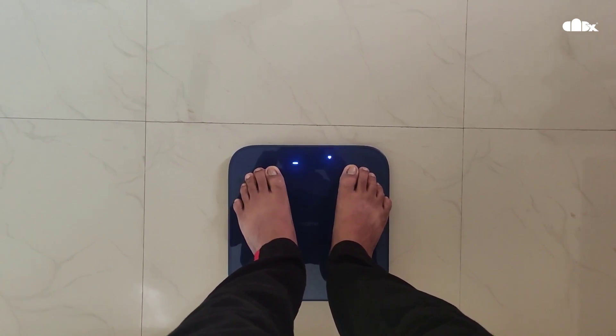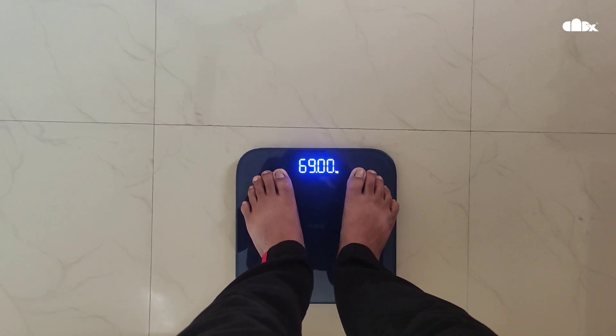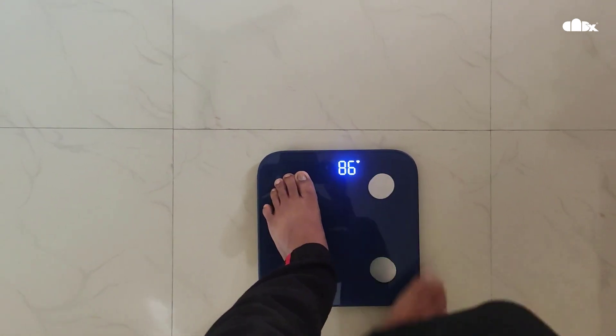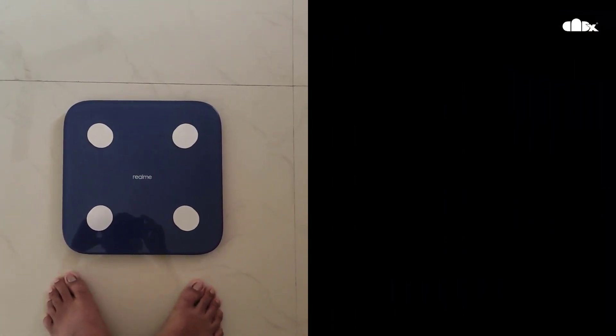These details you can see on your smartphone — you just need to install the Realme app. All the details are given in the instruction manual, so just follow the manual and you will get everything set up.